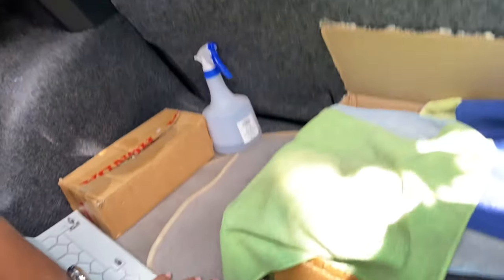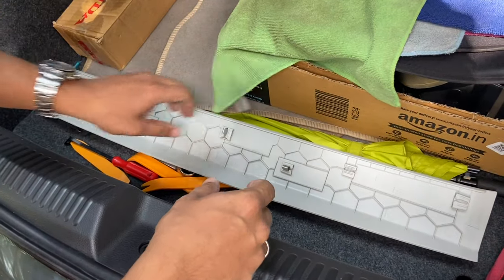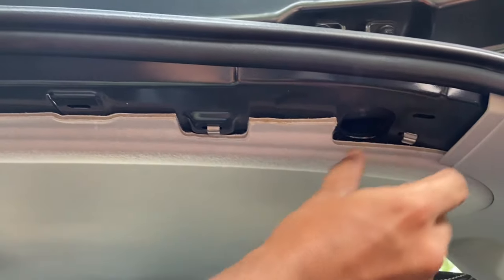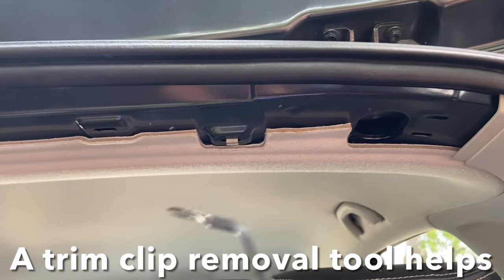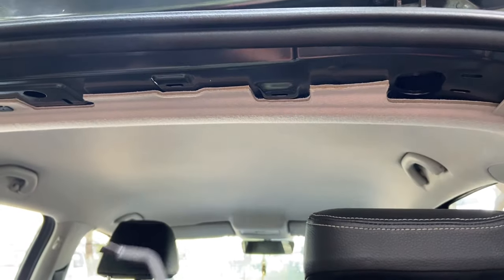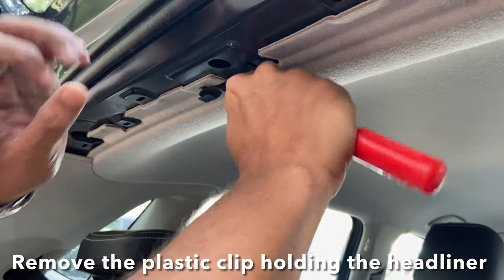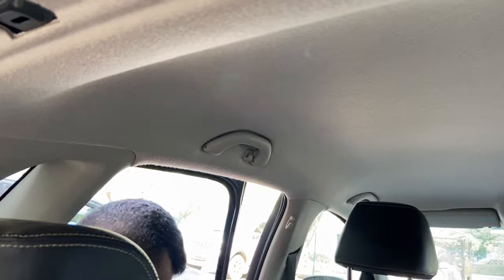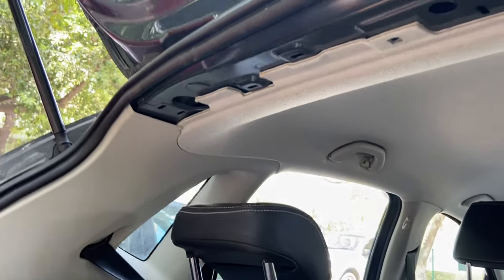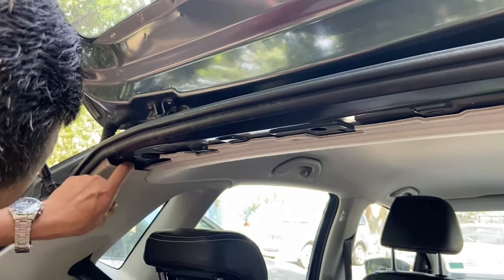These are those V clips I was referring to. We have two clips stuck here which we'll take off. A trim removal tool like this is very handy — you can get it online. Now the headliner is off and we're going to proceed.